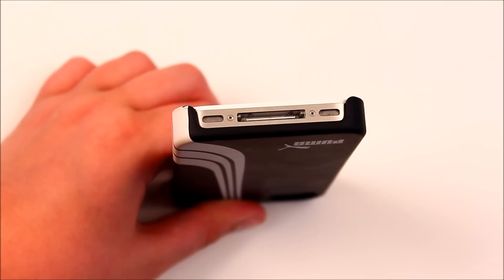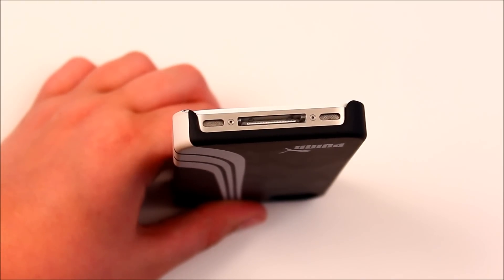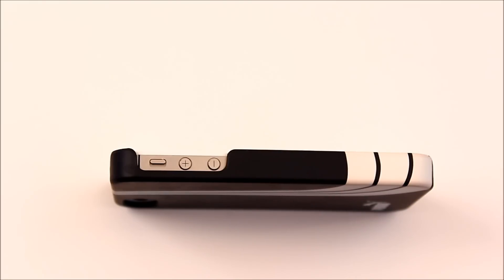Let's take a quick look at the cutouts. On the bottom you have a very nice cutout for your speaker, 30-pin connector, and your microphone. You will not have any problems with third-party cables, as there is a full cutout for the 30-pin connector.